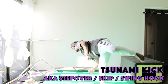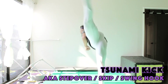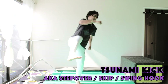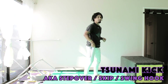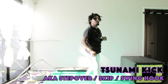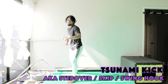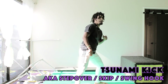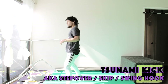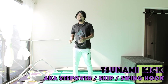Here we go — one through ten on both sides. That was my best one on my right leg that I've done in a while. So that's our tsunami kick — the most basic way to get into your hook kick in the air.